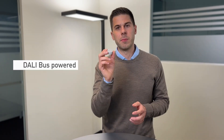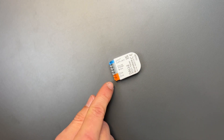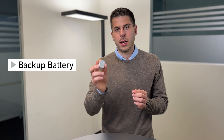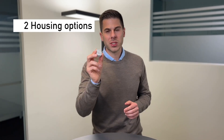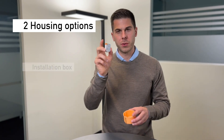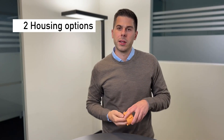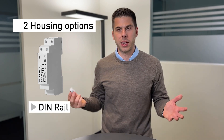The new timer is DALI powered — it needs five milliamps. If the power from the DALI bus is lost for some reason, it has a built-in backup battery and can keep the time. There are two versions of this device: the smallest one, which I have here, fits perfectly inside a flush box, and the other one is for DIN rail mounting inside a cabinet.